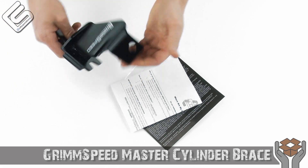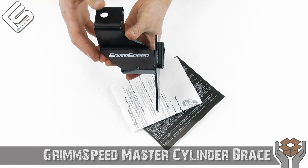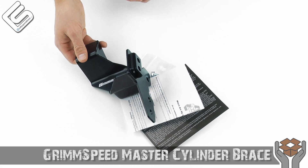This is just a great product all around. If you're looking to improve the feel and function of your brakes, definitely check this out. It's a great product. That's all the time we've got for you tonight — thanks for checking out What's in the Box, and we'll see you next time.